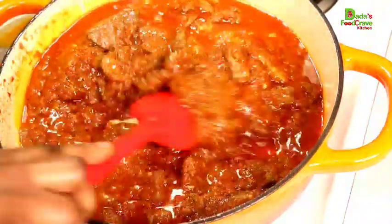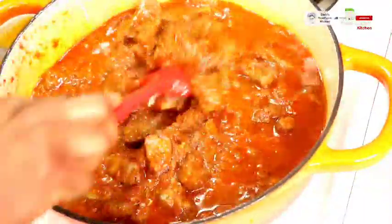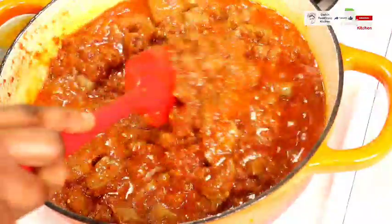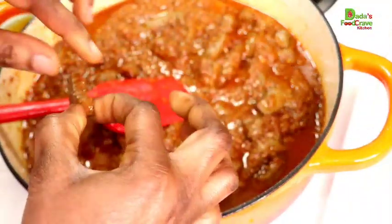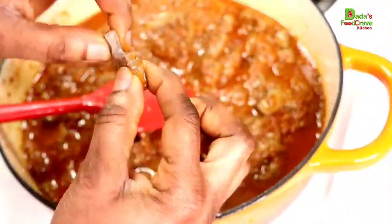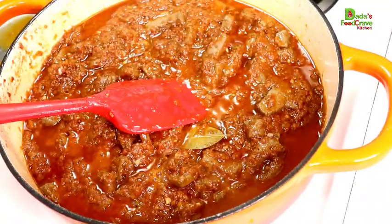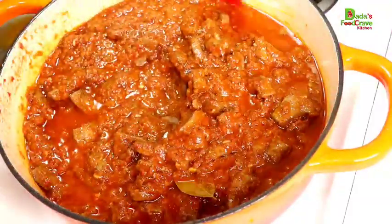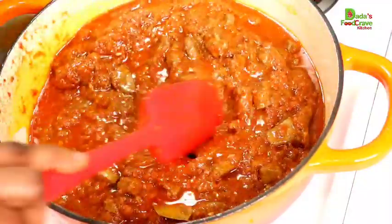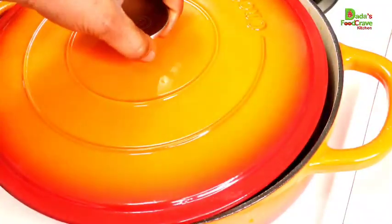I also showed you guys that I'm going to boil some eggs on the side. As you can see, the liver stew is well stir-fried — no need to add water. Keep checking on it. This is how the liver turns out: it is soft, juicy, and moist — not hard and chewy at all. This is how you want to cook the liver. Fry it in hot oil to begin with for five minutes, then add your blended ingredients and keep checking on it. Our liver stew is ready.